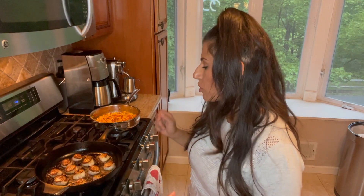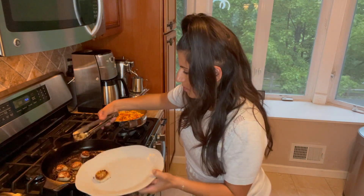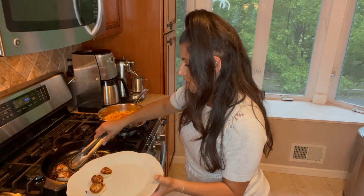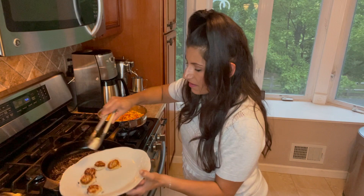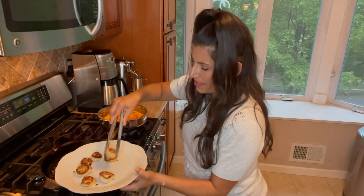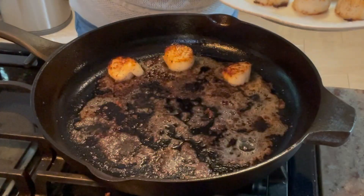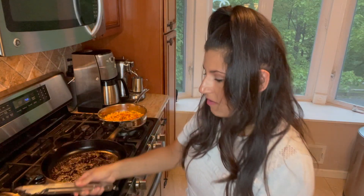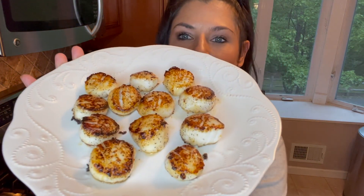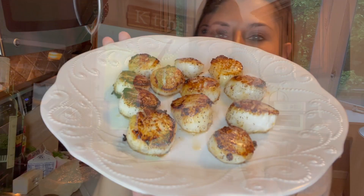Another thing you can do is butter-baste your scallops — I'll show that technique in a steak video I plan to do soon. We're going to remove our scallops now. It's been about three minutes on the other side, and you know they're done because they easily release — they don't get stuck to the pan. They release nicely and have that nice caramelization. Look at how beautiful — see that crispiness? I cannot wait to eat these.